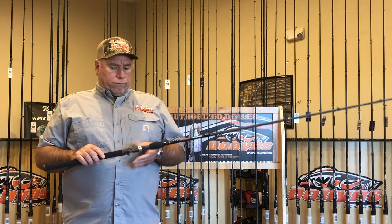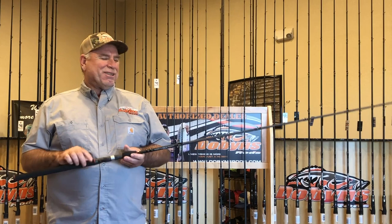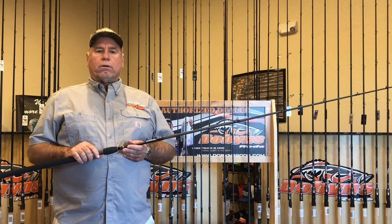Fuji reel seat, XO guides, bullshad rod. Got Mike Buta's signature on the back of it — that's the only downside of it. Special butt caps on all the rods, and it's going to be a great rod for us. It's 8 foot 3 inch, 6 power. And truthfully, guys, the sales are off the chart already on this rod.